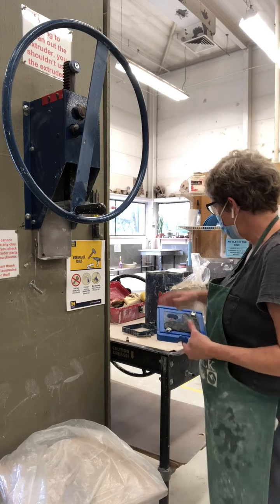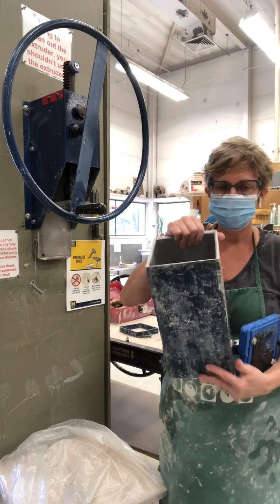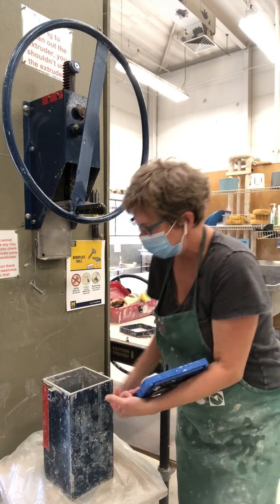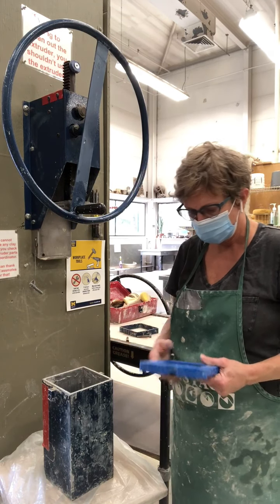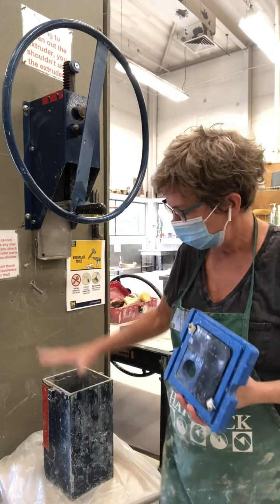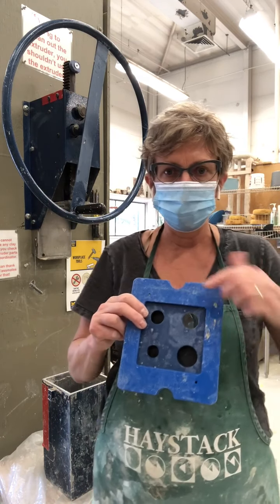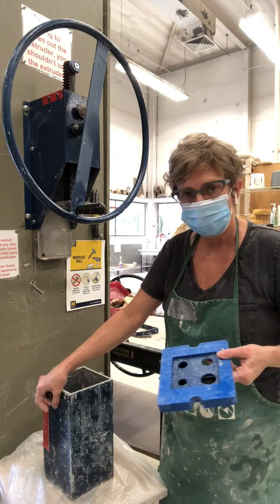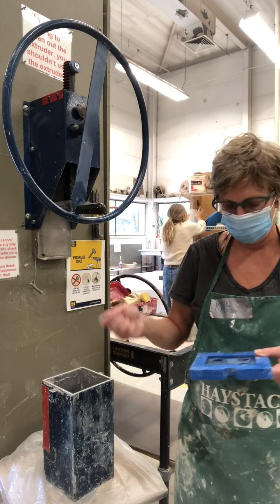The second thing we're going to do is get our shaft ready. First we put the die on it, then after that we fill it with clay. The die is going to go with these ridges facing the chamber itself, because those ridges fit on the side. You have these little cutouts on the side, and you want those cutouts to line up with the welded squares on the side where the little bolts are going to go in.